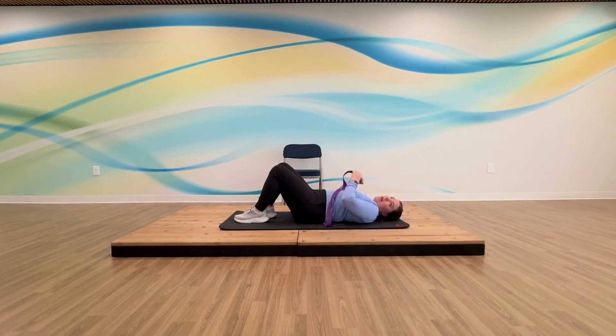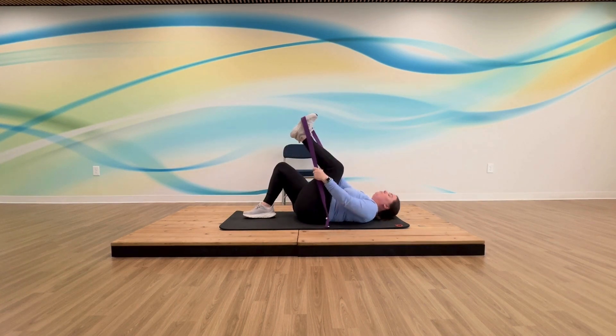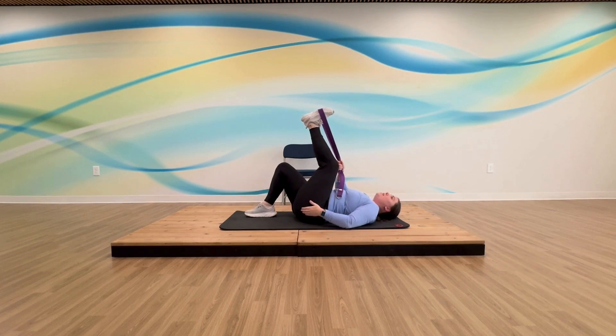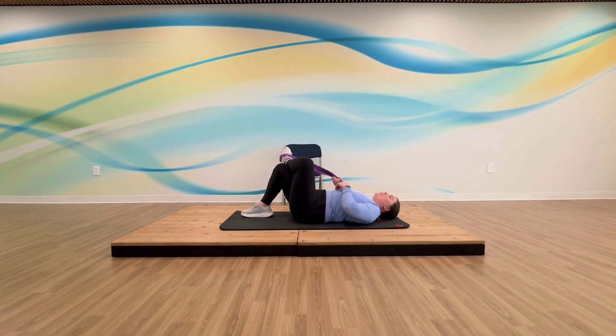Next we're really going to use the strap to help us get into position. Knee into your chest, hook that strap again. Now rotate from your hips — your knee is going to point out and your foot is going to hover over your base leg. Cross your foot over your knee.